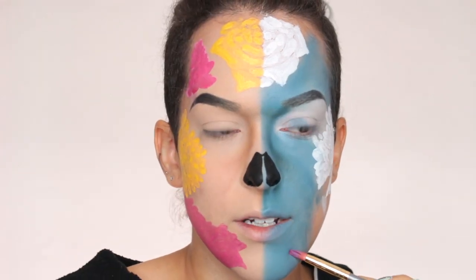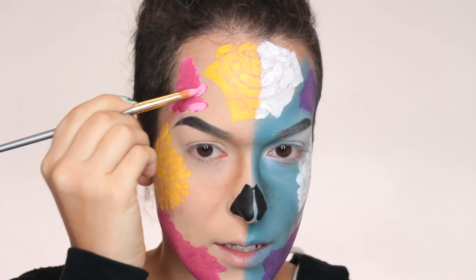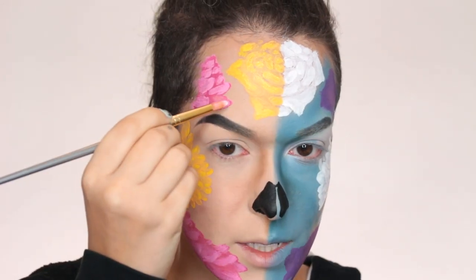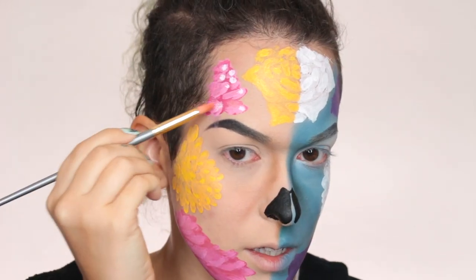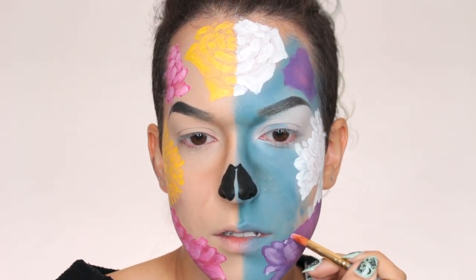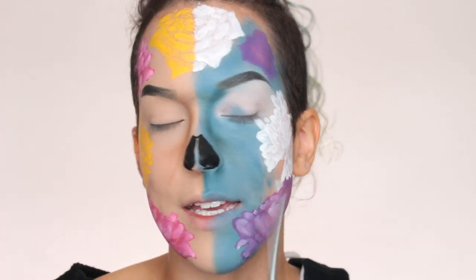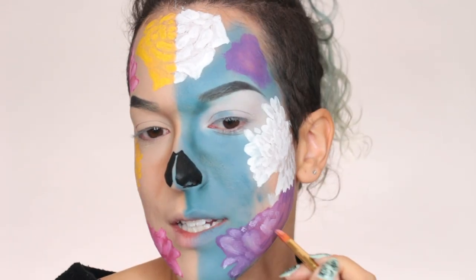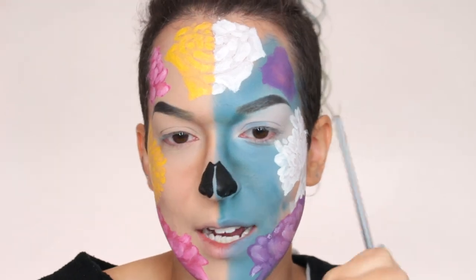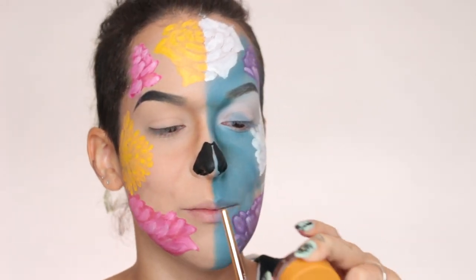I'm going to mix in the red for the base and then highlight with the pink. There's a big rose here. While I wait for those to dry, I'm going to do the purple ones on the Muerte side. Now back in with the pure pink to highlight the rose, taking off the excess to blend it, then mixing in a tiny bit of white and dotting it on. Also taking some white to do the highlighting on the purple side. These down here look weird, but there's going to be teeth here and the black — so they're flowers that got cut off.